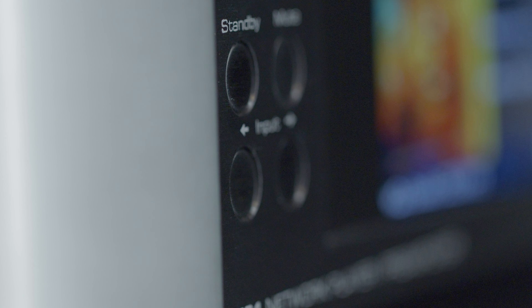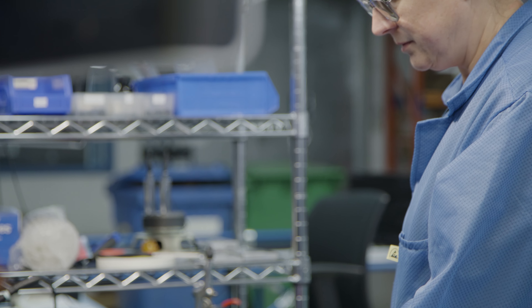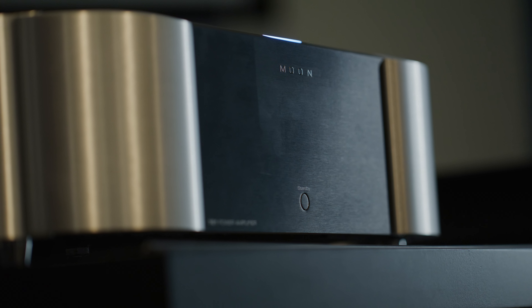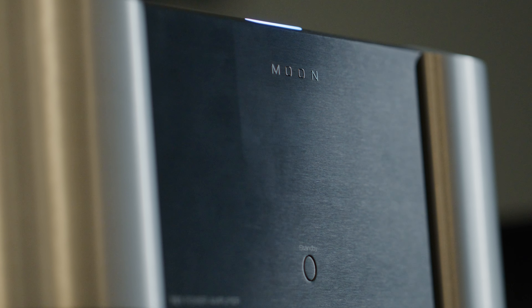Every power amplification stage in the new collection has the Moon distortion cancelling amplification system. This new system is based on experience we have from the past, and we always created circuits without any global feedback. So the correction signal only appears at the output and it's re-injected at the output stage — shortest path, cleaner circuit, better error correction system.